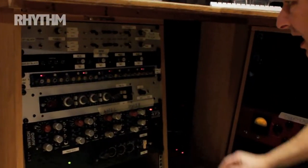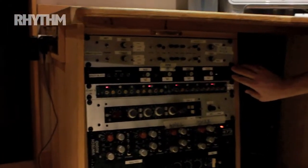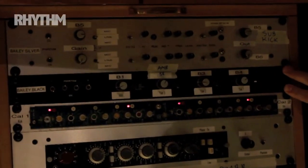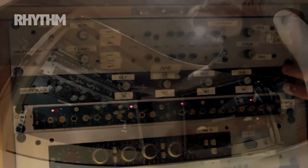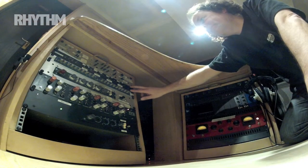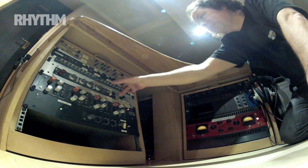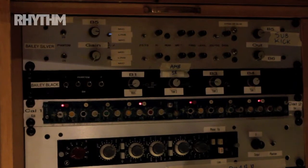So that's the kick and snare taken care of. Everything else on the pres is straight in and out. I've got some handmade Bailey Brothers here — these are beautiful mic pres. I've got the hats, two toms, and my SM58 ambient mic going through these, and I just go in and out.